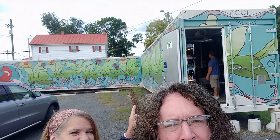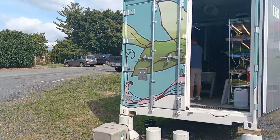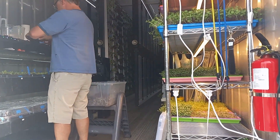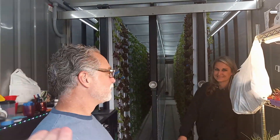Welcome back — we are now at Fox Urban Farms. Behind us you can see the containers, and we are going to go inside. We're going to introduce you to John and Ann Fox. This is their operation, and we're going to have them show us and tell us what's happening inside.